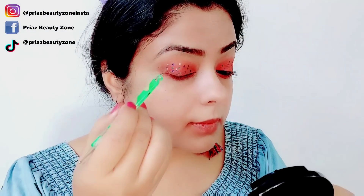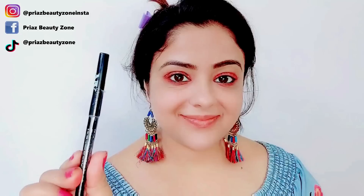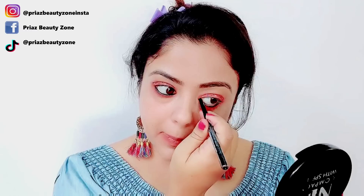It will look like someone has splashed the colors — this is a very big idea and a very good makeup look. I saw this on YouTube and it was very catchy, so I thought I should be inspired by this whole look. With NYB's Kajal Pencil, we will line our water lines.